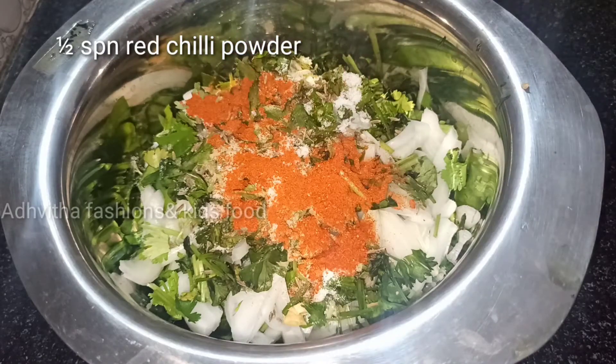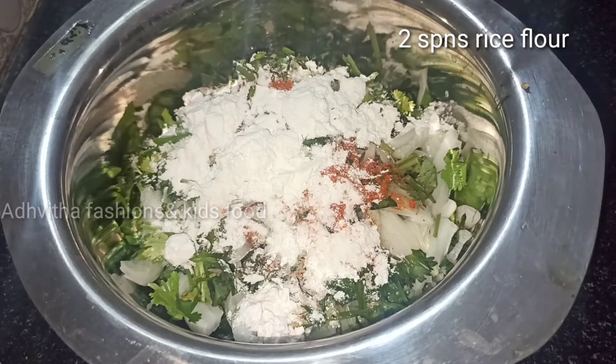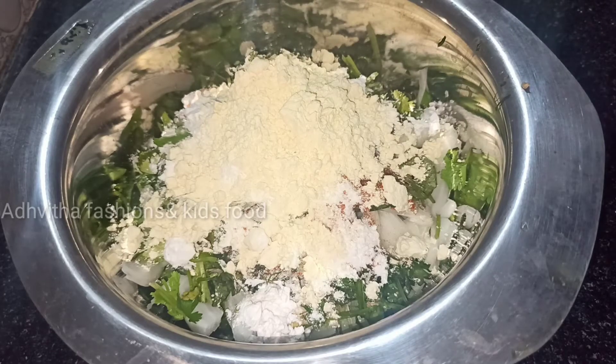We can add some starch, 1 teaspoon of salt. Then add rice flour to make the paste.